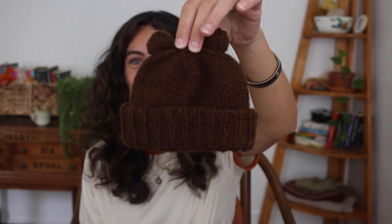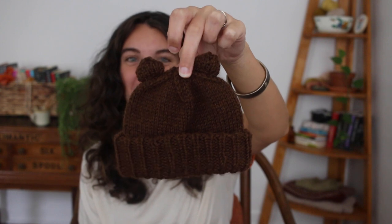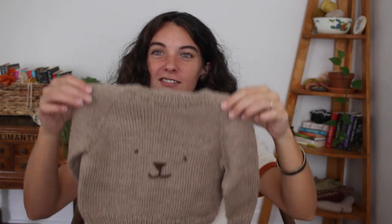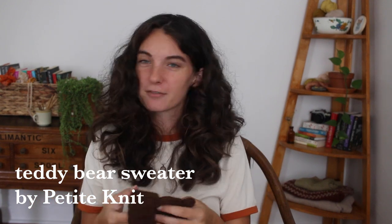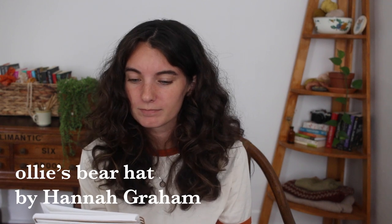My next finished object is also very cute — look at it! It's a tiny little bear hat with bear ears. If you follow me on Instagram or have watched my other videos, you might have seen this. This is the Allthese Bear Hat by Hannah Graham. I was finishing the outfit to go with the Teddy Bear Sweater by Petite Knit.